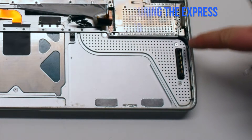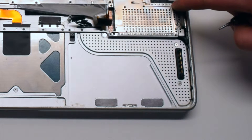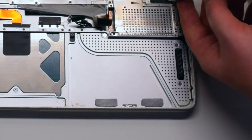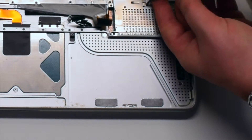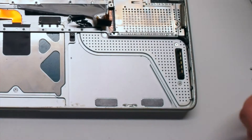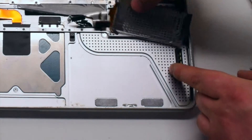Remove the four Phillips head screws securing the express card. The two on the left are long and the two on the right are the shorter ones. Remove the express card.